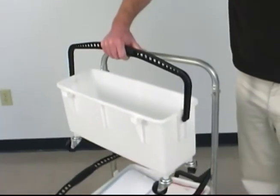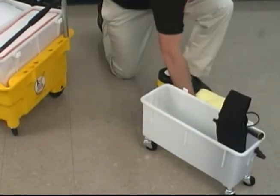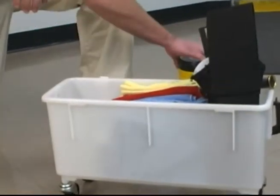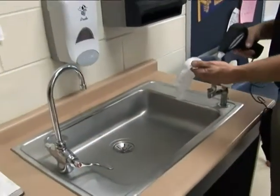One of the remaining two bins is empty and will be used to store dirty pads. The second one is filled with additional cleaning tools, such as a spray bottle, Kyfly, Kywipes, and smart towels that will be used to clean desks and touch points in the classroom.